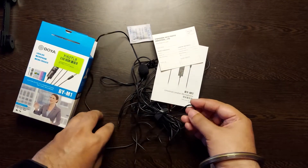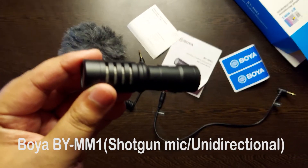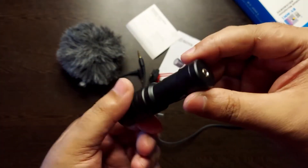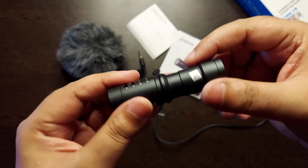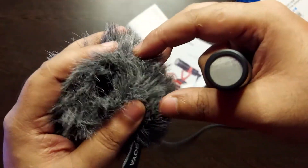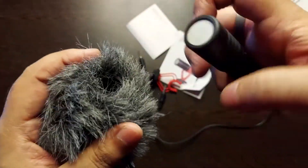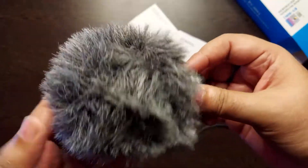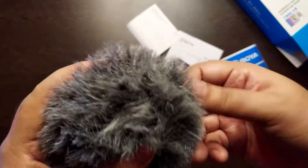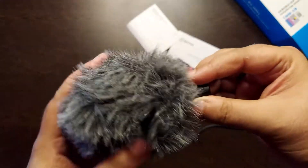Now I will show you the Boya BY-MM1 box and its inbox accessories. This is the Boya BY-MM1, which is a shotgun mic. Its biggest advantage is that you don't need any battery, so there is a lot of freedom in using it. This is a dead cat — basically a wind cheater. In a windy area or breezy environment, you can fit it and shoot on the go, and there will be a lot of noise reduction. I used it in a windy location and this dead cat performed really well.